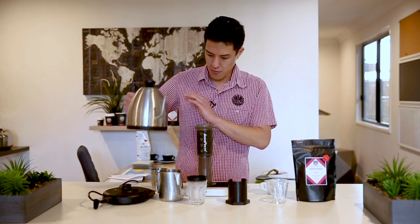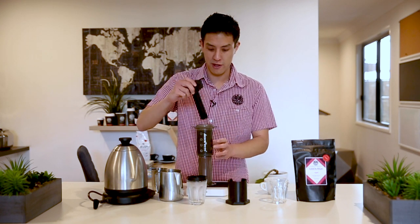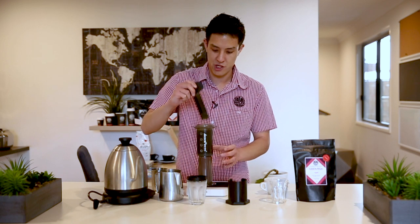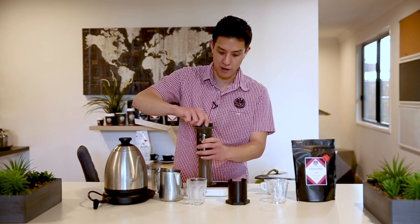Using a spoon or a paddle, just ensure that all your coffee grinds are saturated by the water, gently agitating it. From there, we're just going to place our pre-wet filter paper into our cap, screw on the lid, and then gently purge out any residual headspace air from the brew itself.